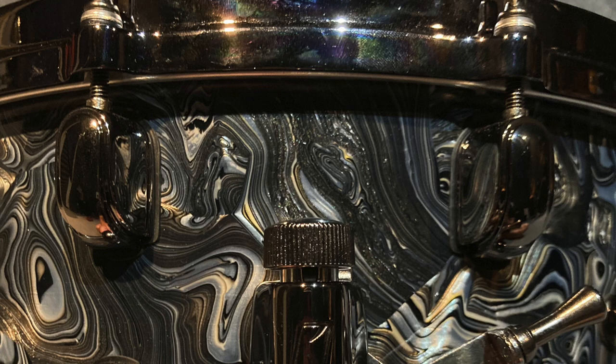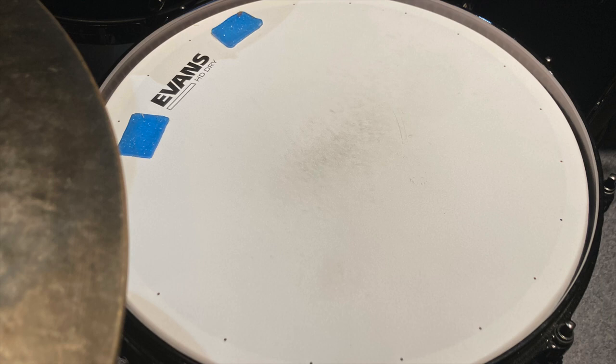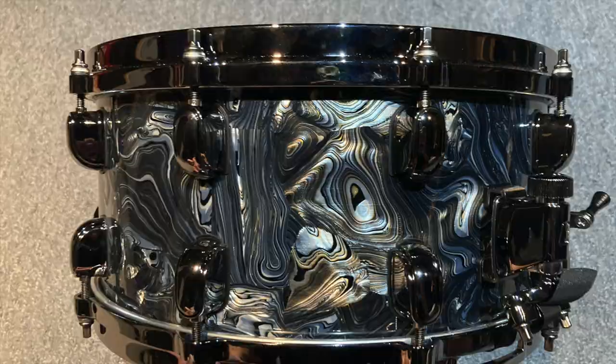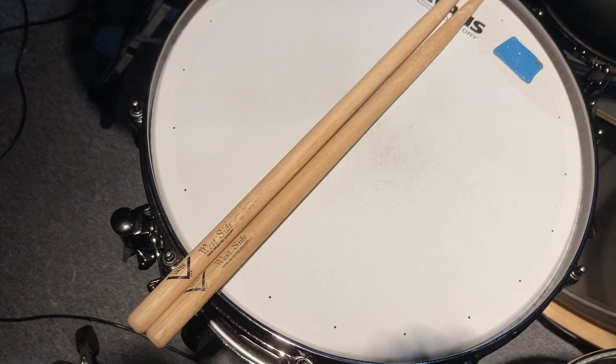This is a limited edition Tama Dark Classic, 14 inch by 7. It wasn't on either the first or second Salt Wreckers records, but it will certainly be on the third. It's got a lot of character and depth. I use the Evans HD Genera Dry head on that with a couple of moon gel pads for deadening and controlling the sound. I like everything really dry and typically pretty muffled, with just enough ring to let the individual character of the snare come out.